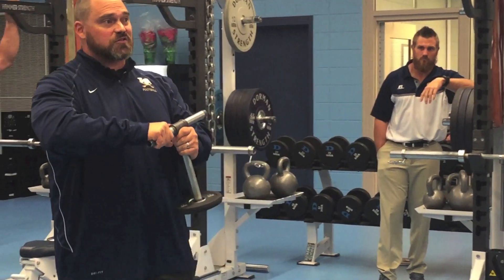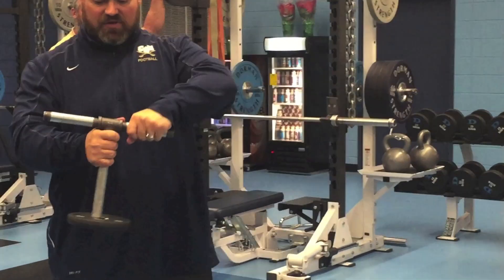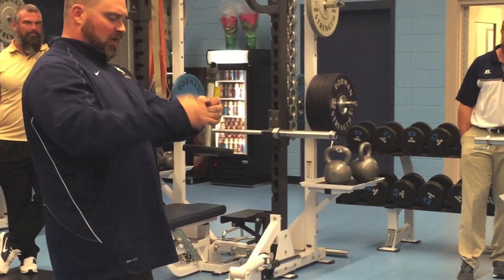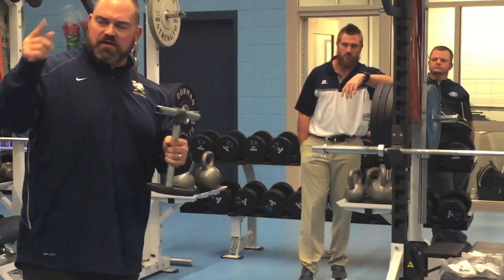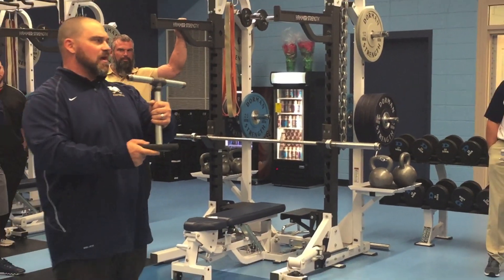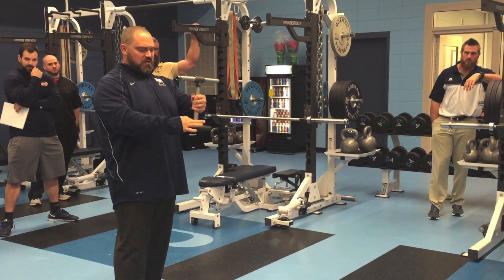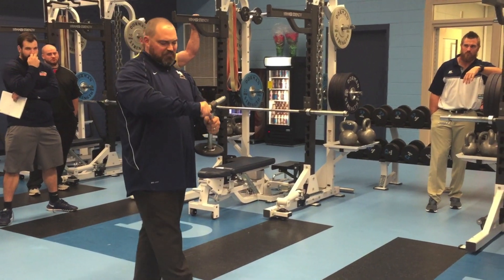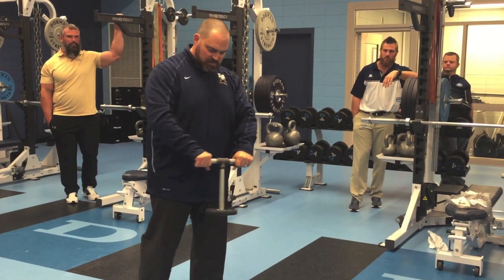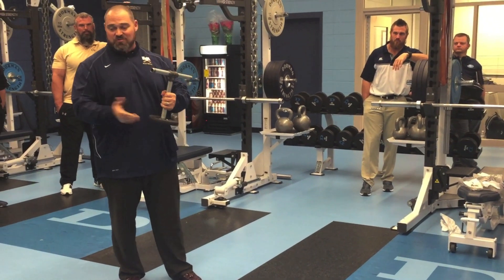You put that on there and you've got yourself a kettlebell. This is pretty much what you want out of a kettlebell — it's going to work your low back, everything you're trying to get out of it. You can get a little clip — like a car battery clip — to secure the weights. With 25 pound plates it's not going to move much, but clip it on if you need to. And there you go — a kettlebell for $25.